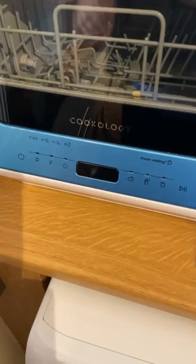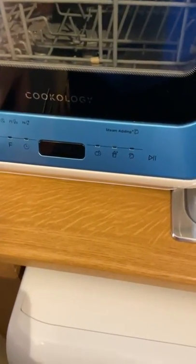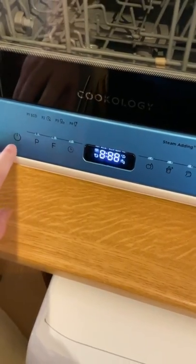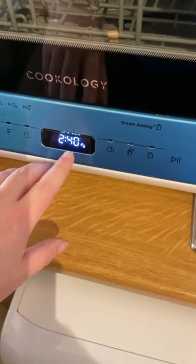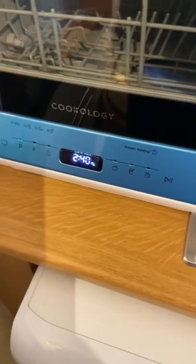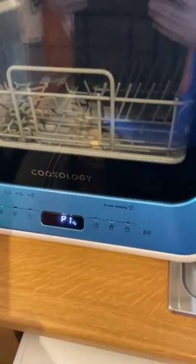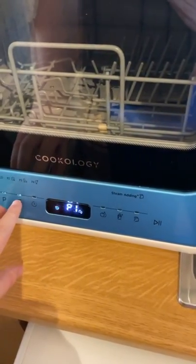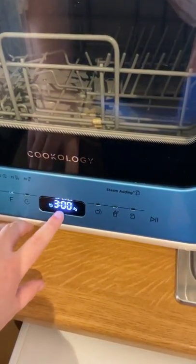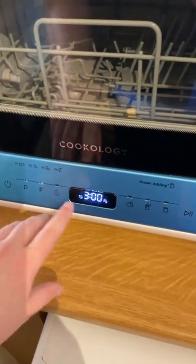Moving on to the control panel — this didn't take me that long to figure out. I didn't actually have to look at the instructions. Your power button — hold that down for about two seconds and it comes on. This is program one, two hours 14. There are two extra functionalities with this specific model. There is extra dry, and when you press the function once you'll see the timer goes up to three hours — this is the economical setting, program one eco for three hours because we've hit extra dry.